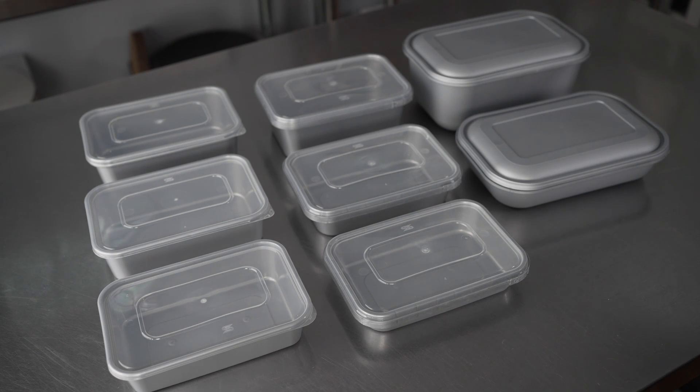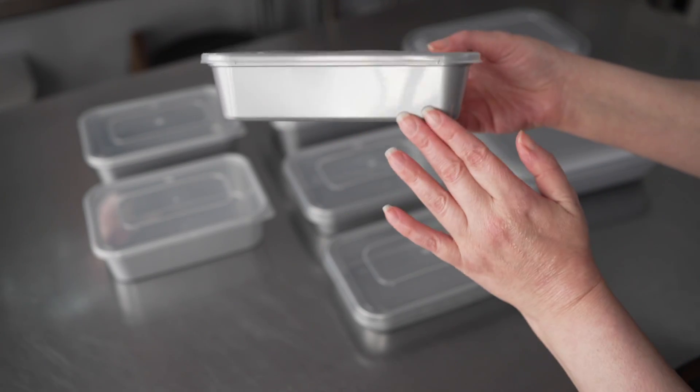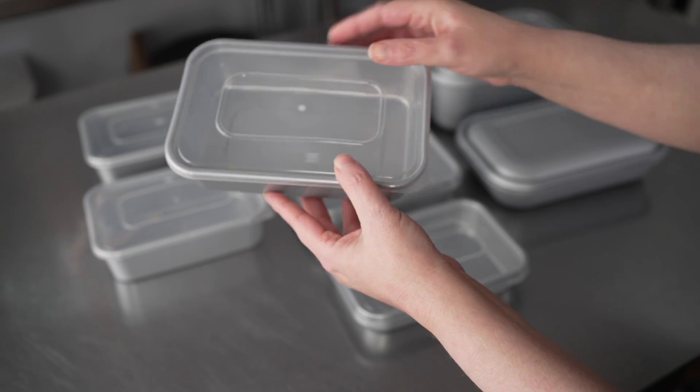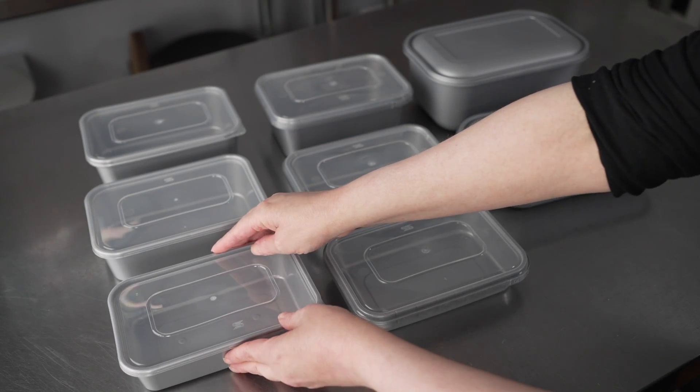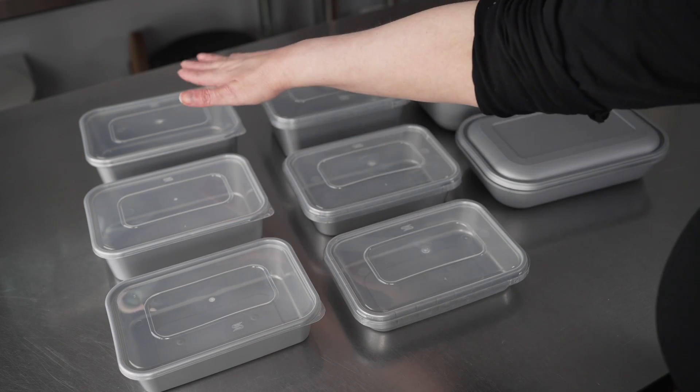There are a few different options here. We have silver with the clear lid — you can see it's a nice silver plastic, a really different look from your normal takeout containers, and it features a lovely clear lid. We have the 17, 22, and 25 ounce.